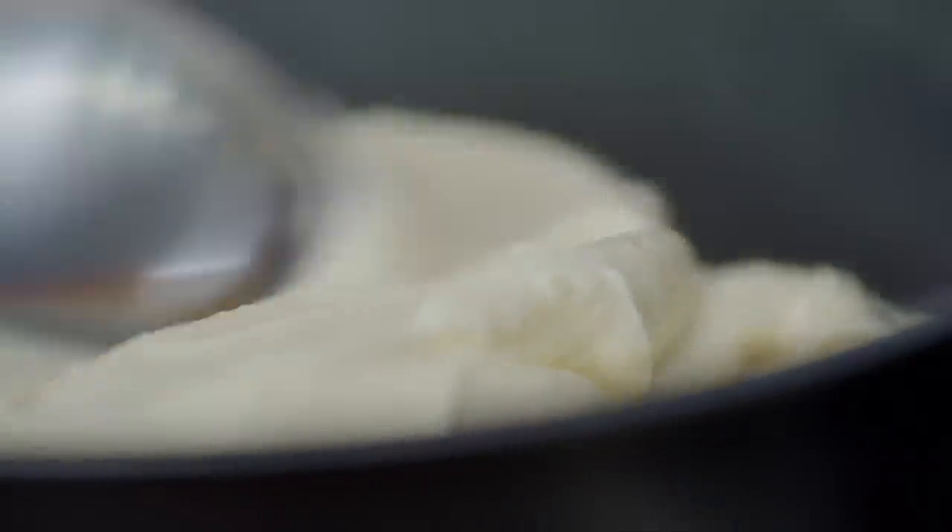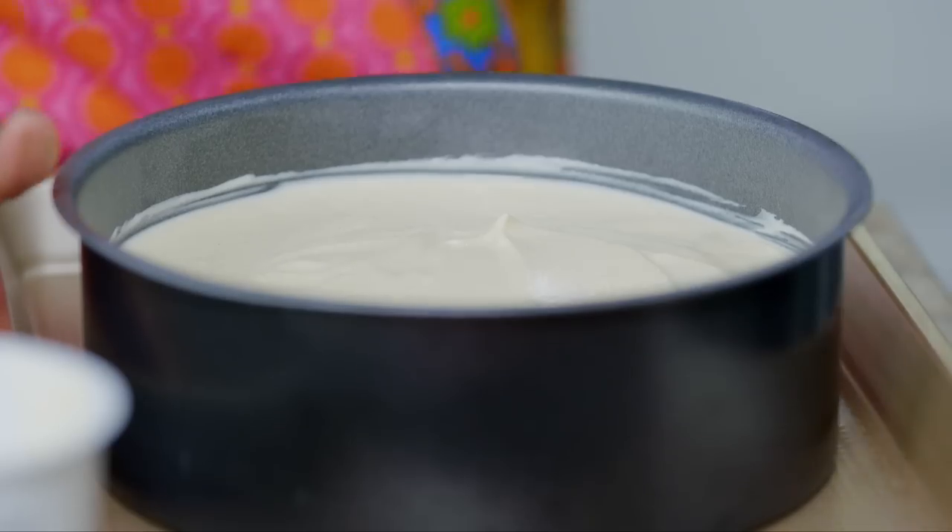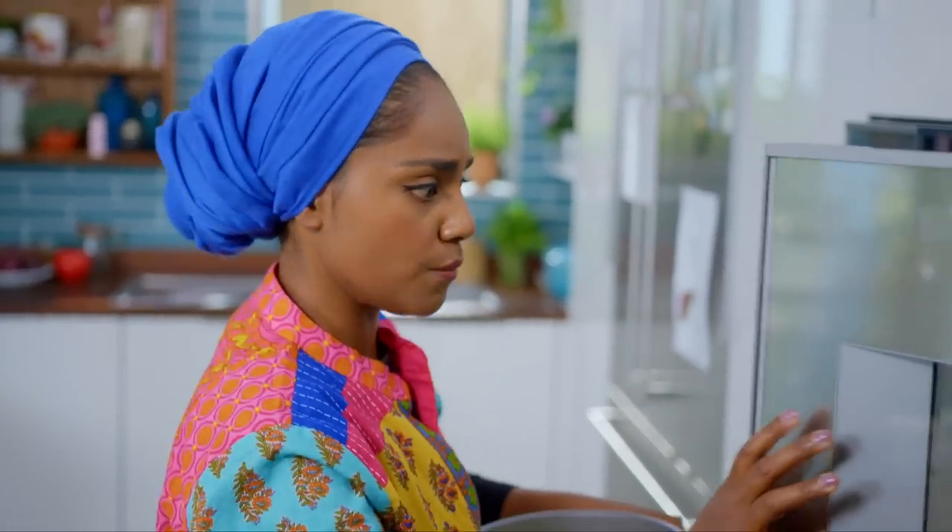Pour into a baking tin and then just level off the top. Get it in the oven at 160 for one hour. Once the hour's up, turn the oven off and leave the cheesecake in there till the oven is completely cool. This will help stop it cracking.